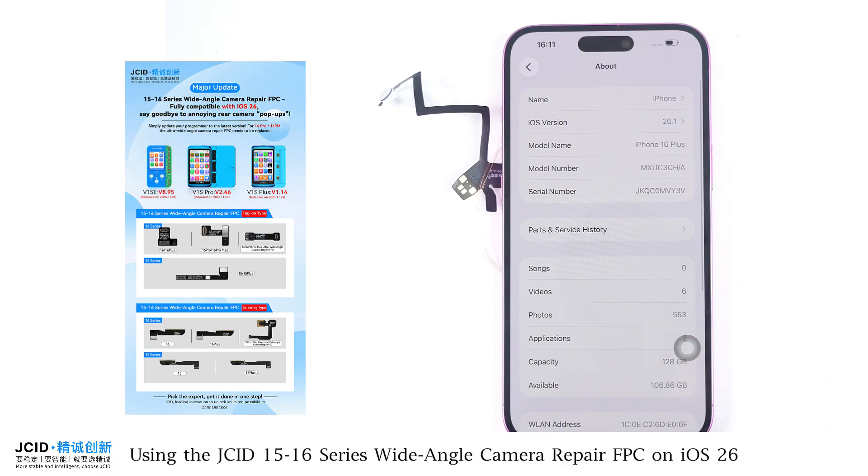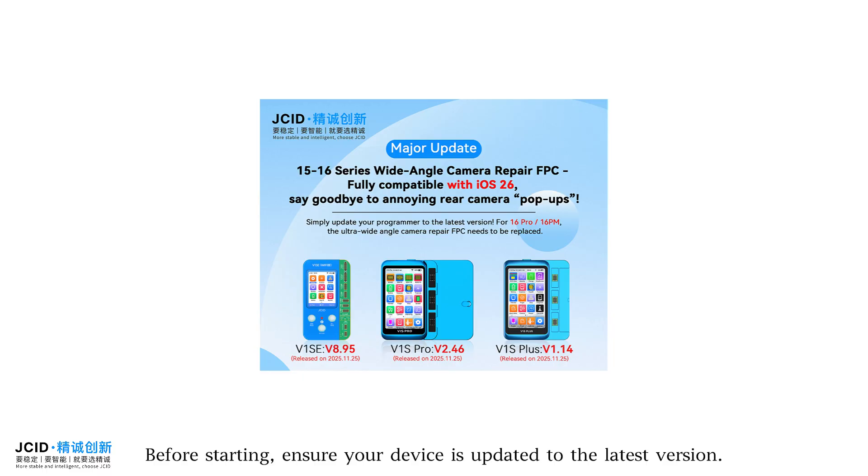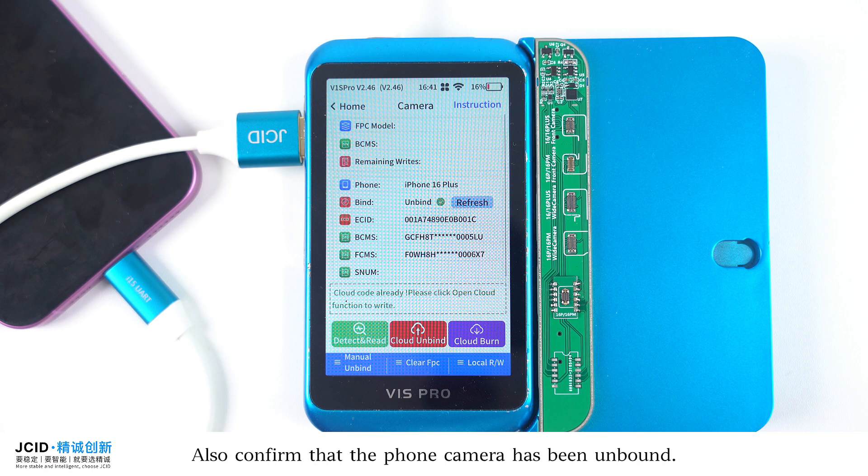Using the JCI D15 to 16 series wide-angle camera repair FPC on iOS 26 completely eliminates rear camera pop-up. Before starting, ensure your device is updated to the latest version and confirm that the phone camera has been unbound.